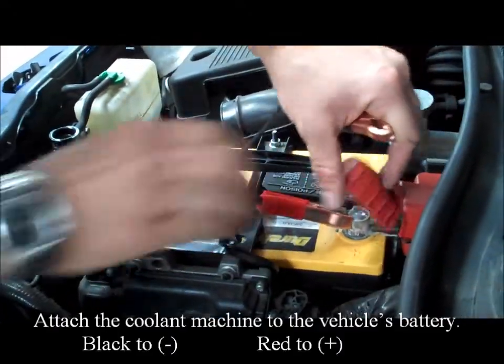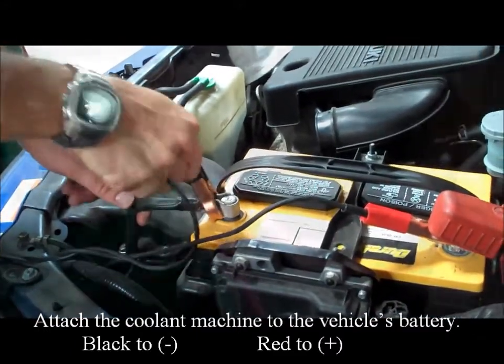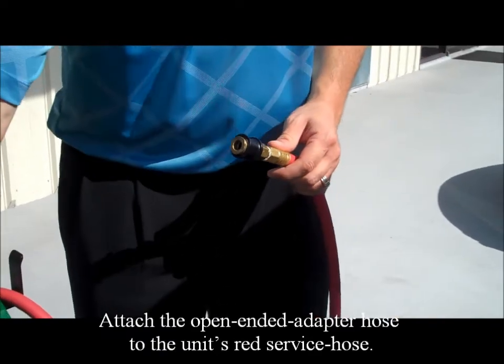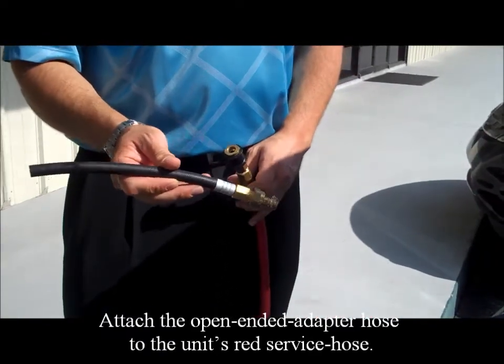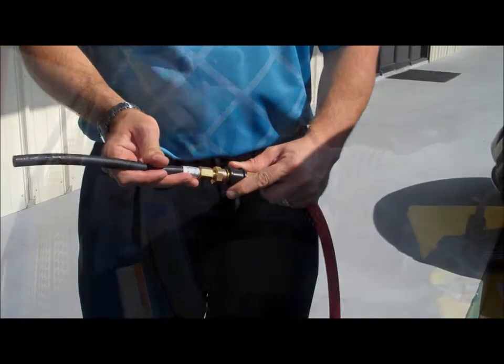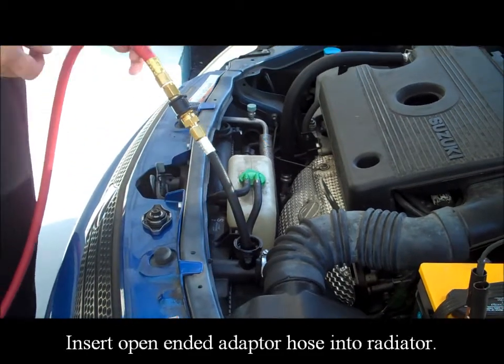Attach the coolant machine to the vehicle's battery: black to negative, red to positive. Attach the open ended adapter hose to the unit's red service hose. Insert the open ended adapter hose into the radiator.